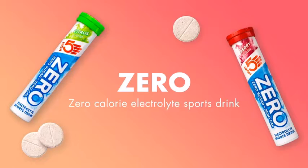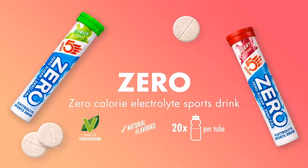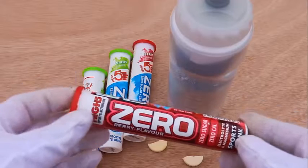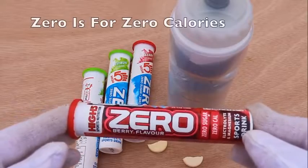Hi5 Zero Electrolyte drink comes as a tube of 20 tablets. You mix one or two with water in your bottle and drink it to replace minerals in the body lost by sweat, which helps to prevent muscle cramps.